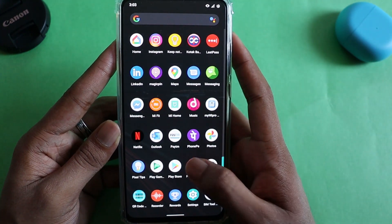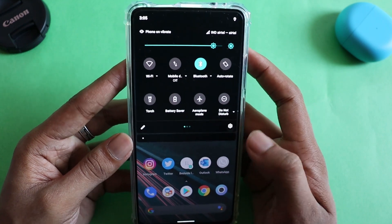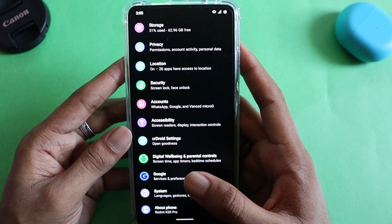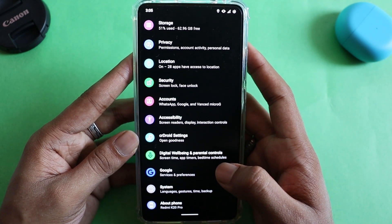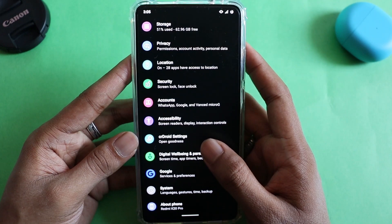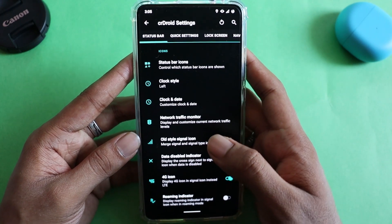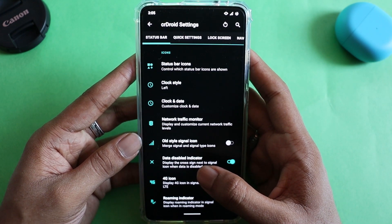For the next test — features and customization — I'll head into settings to show what's available. There are a couple of things I literally do not like about this ROM, which I'll share at the end of all the tests, so stick till the end. All the customization and features are in CRDroid settings. Every feature from Android 10 is accessible here, and in terms of customization options you get tons — similar to Evolution X, way more than Pixel Experience.